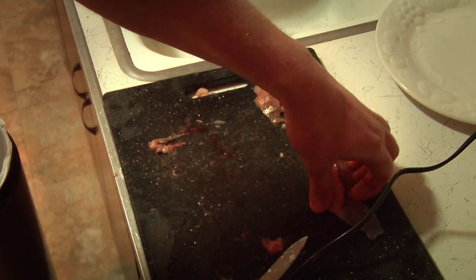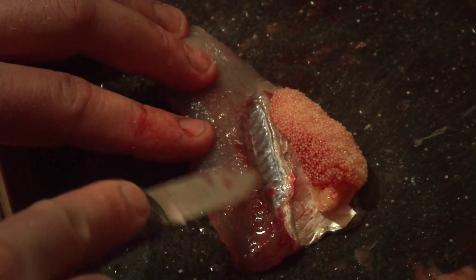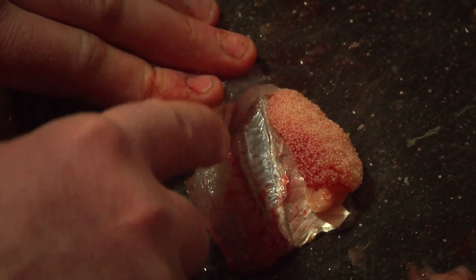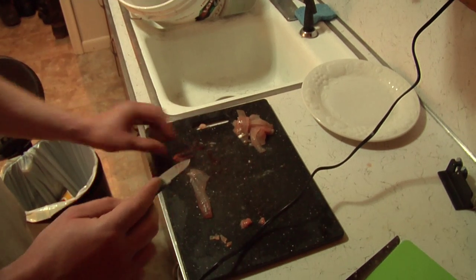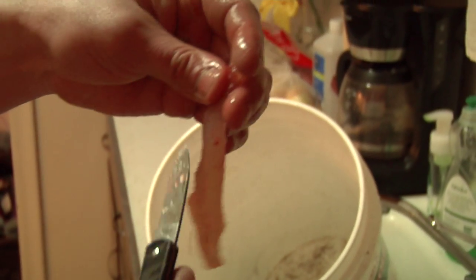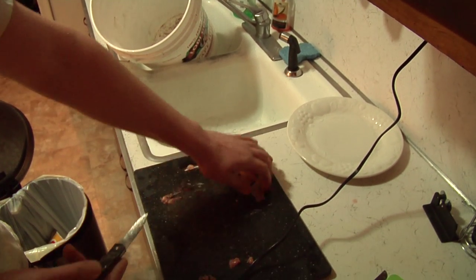We'll do the same thing to this piece. You can kind of see the rib bones right there — I'm going to cut that right out. These were the eggs here. Obviously, we had a female fish, that's one way to tell. That fish still looks kind of small compared to the little ones, but the taste is real good. It's worth dealing with the smallest.